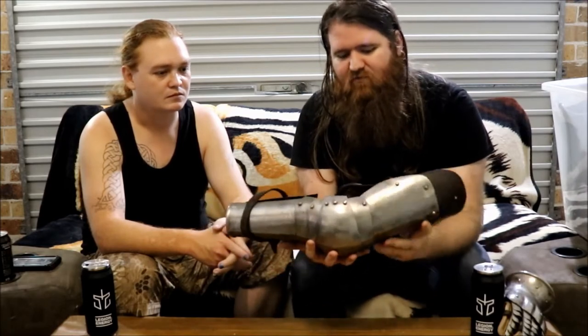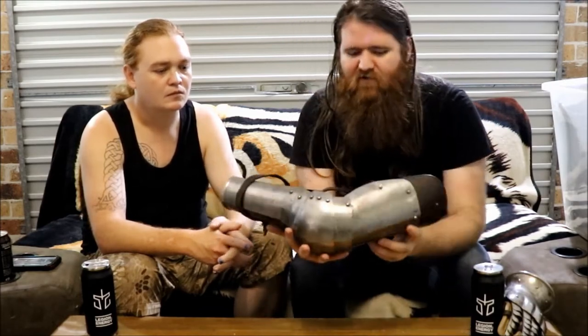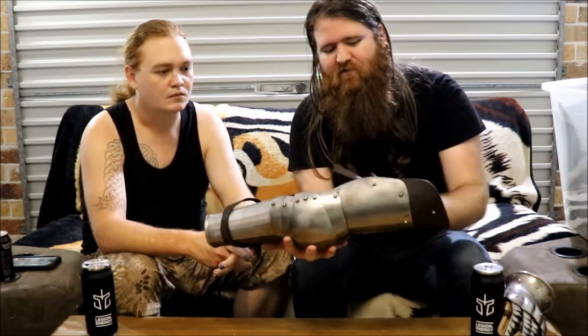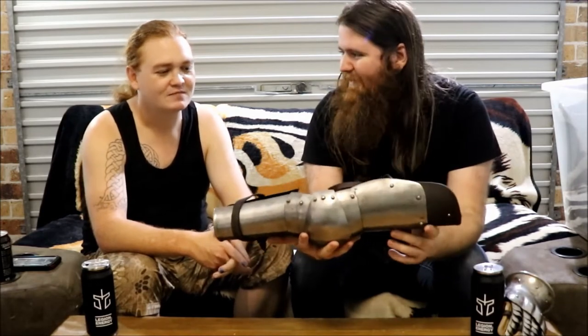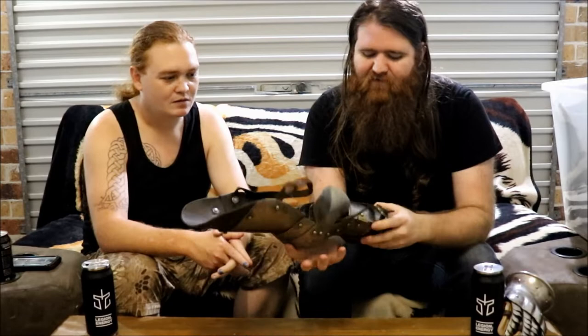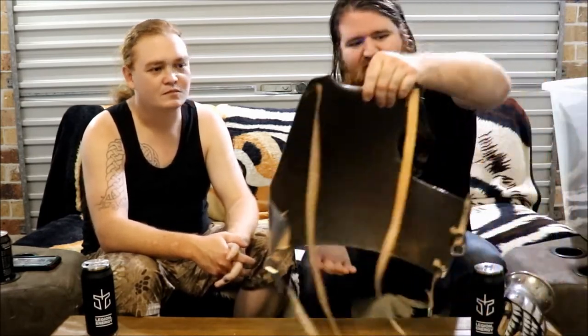There's another downside to plate: because it's individual plates riveted together, as you move you do get wear and tear. You'll have rivets and things blow out — you might be in the middle of doing something, overextend yourself a bit, and off pops one of the straps that keeps it on, leaving a bit of armor flapping in the wind. So the benefits don't always outweigh the cons — it's expensive and through general use things pull through.